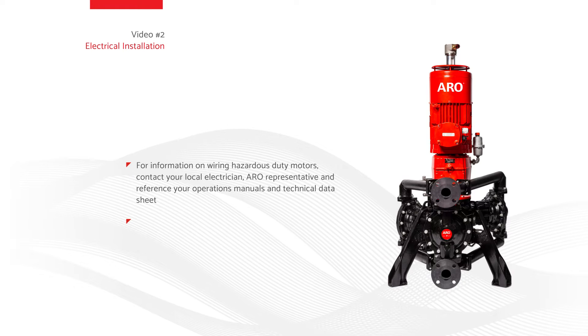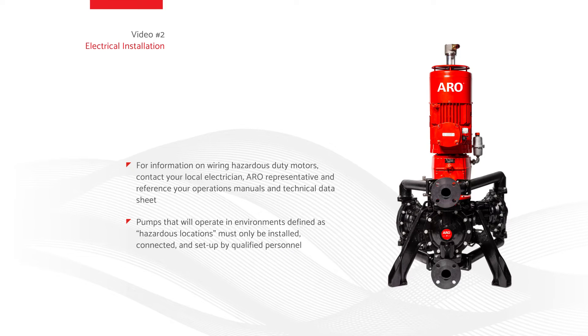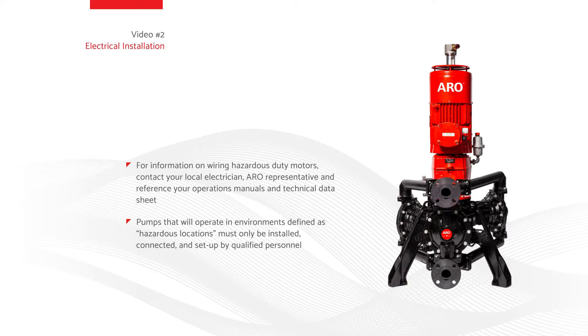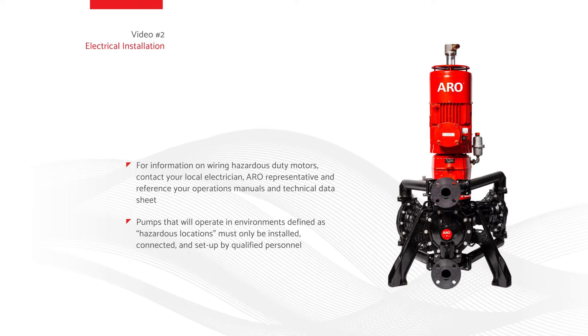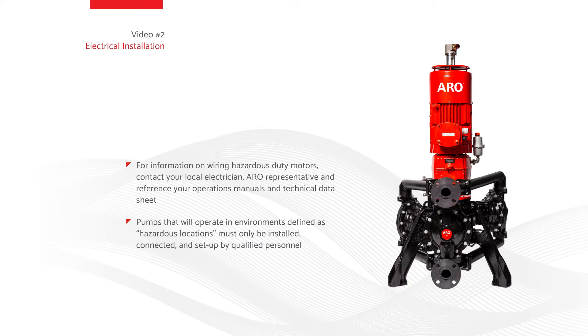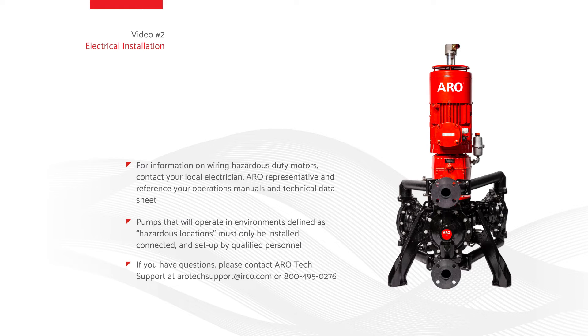Installation of electronic interface components for hazardous duty applications: pumps that will operate in environments defined as hazardous locations must only be installed, connected, and set up by qualified personnel with knowledge and understanding of protection classes, regulations, and provisions for apparatus in hazardous areas for the region where the pump will operate. Such regulations and provisions, along with the definition of what constitutes hazardous areas, vary by location. If you have questions, please contact Aero Tech Support at AROTechSupport@irco.com or 800-495-0276.